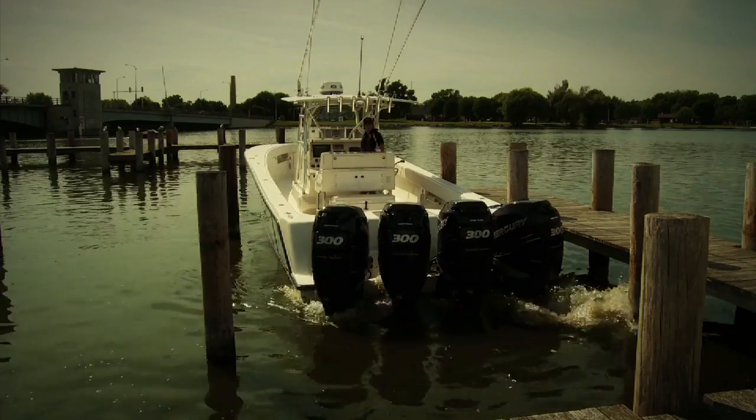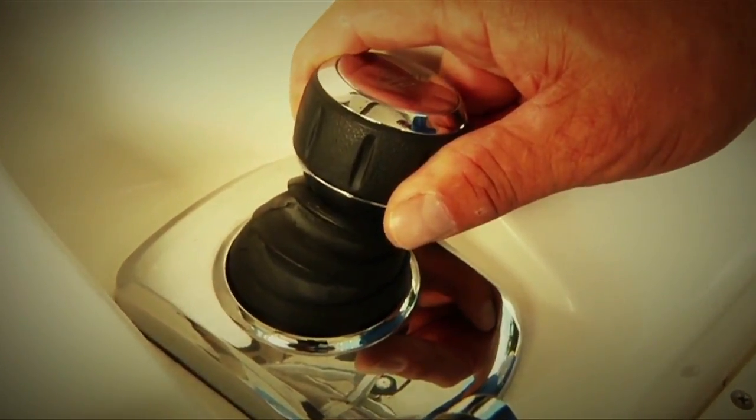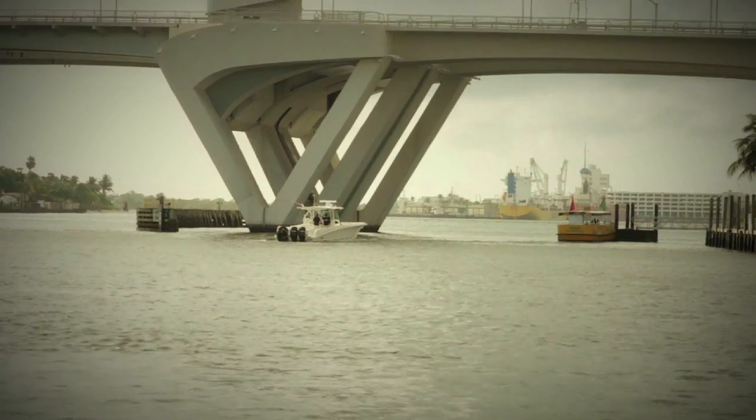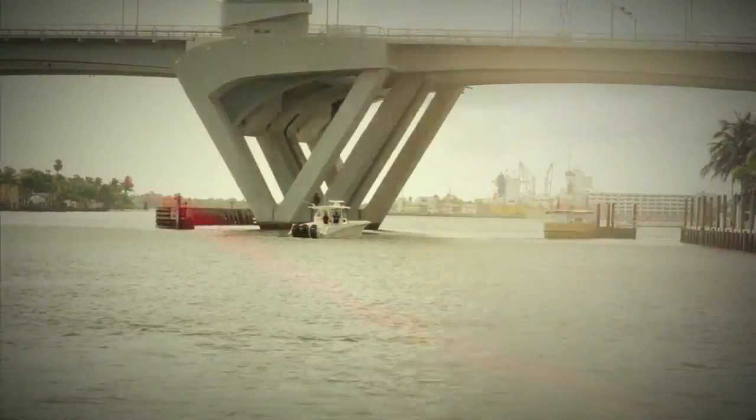For me, being a novice boater, having a boat without Skyhook or without the joystick would not be an option. I definitely would want to have it on my next boat. I'm glad I got it on this one. I can totally control the boat.